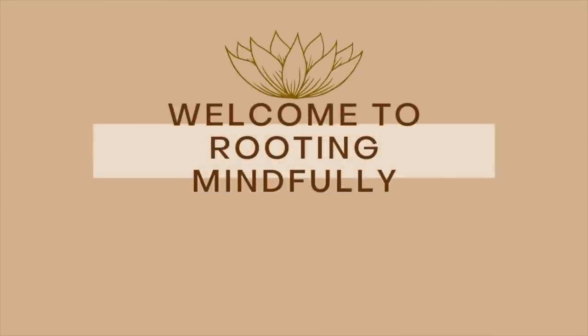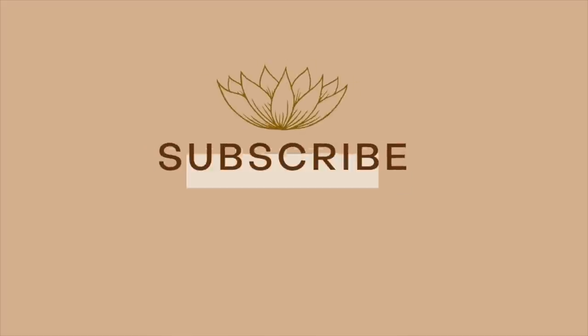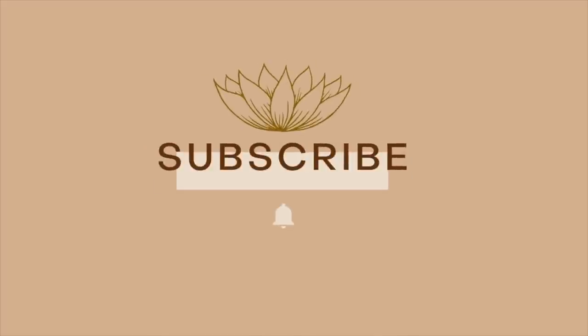Hello, welcome back to Reading Mindfully. Today we are doing some updates. We're going to do an update on my alocasias, an update on my aglaonema propagation, as well as some plants that I've been struggling with. Let's get into it. The first update is my alocasias.